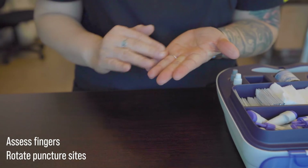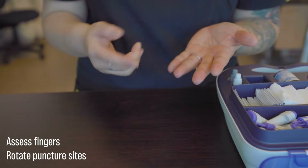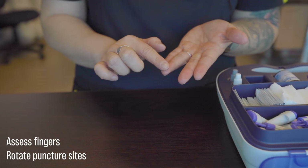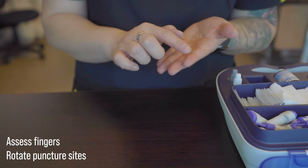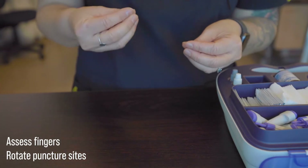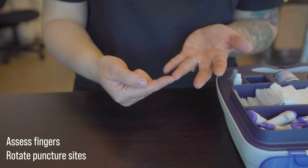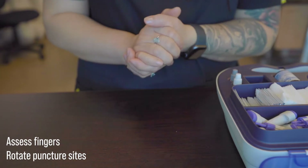First, we want to make sure to assess our patients' fingers, rotating sites to ensure that we are not causing too much trauma to one finger or one site from continuous pricking. To ensure that we keep their tactile sensations as intact as possible, we want to stay away from pricking the middle of the finger pad. We want to try and use the sides instead if possible. We also want to try to avoid pricking right at the tip of the fingers because it could sometimes be more painful there.